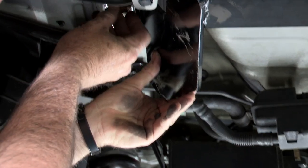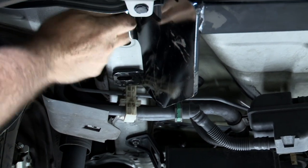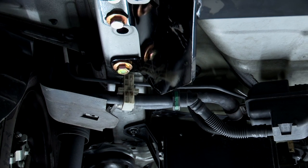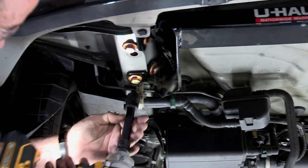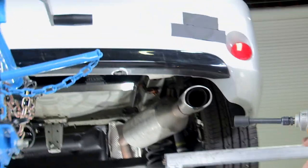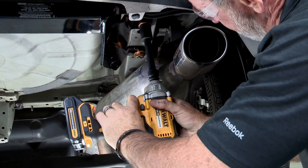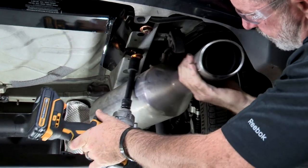We'll go ahead and do the same thing on the driver's side. Now we'll take our 19-millimeter socket and just snug them up with the drill motor. You can see that our exhaust gets in the way a little bit, but the exhaust can move — it's just on hangers — so we'll just pull it over and snug it up.